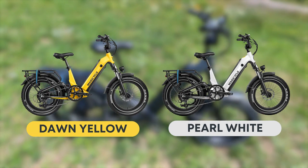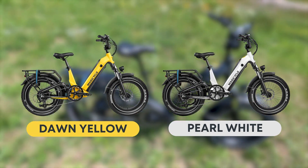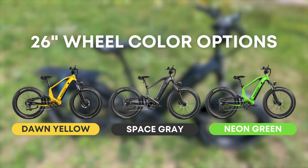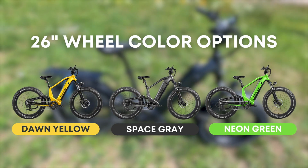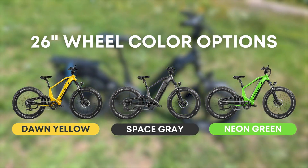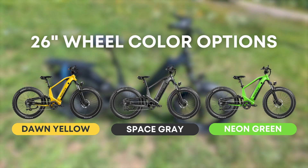That pearl white is going to be exclusive to the 20-inch wheel step-through frame. If you go with the non-step-through or the high step, your color options are going to be that same dawn yellow and space gray like you see here, as well as a neon green — which is a really bright, almost radioactive green — that I wish the 20-inch wheel was available in.